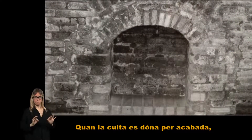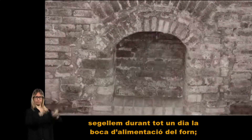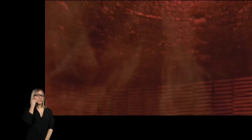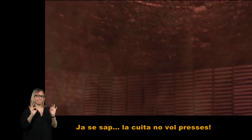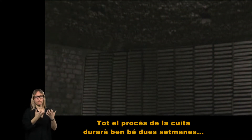Quan la cuita es dona per acabada, segellem durant tot un dia la boca d'alimentació del forn i a dalt els fumarals. El refredament serà de cinc dies més. Ja se sap, la cuita no vol presses. Tot el procés de la cuita durarà ben bé dues setmanes.